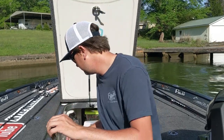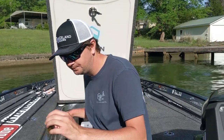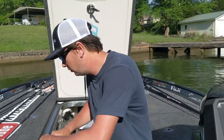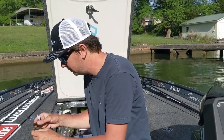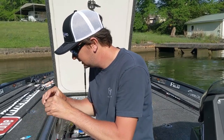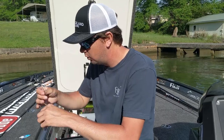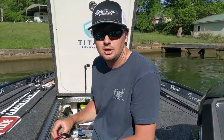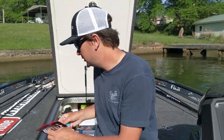Another thing I always do — no matter how good your hook keeper is — I always put just a small drop of super glue on it. Just a tiny drop, slide it up over the hook keeper, and that'll hold that trailer for its entire life until it loses its legs.